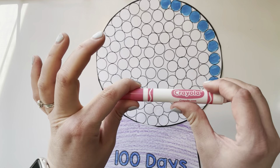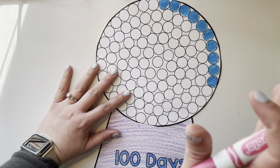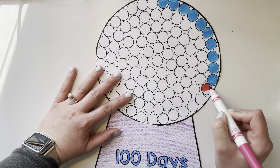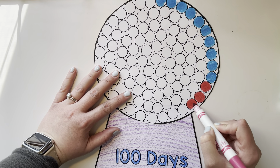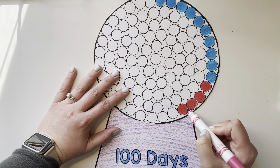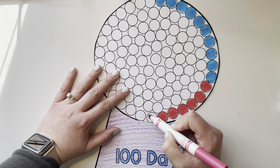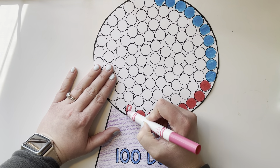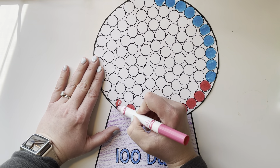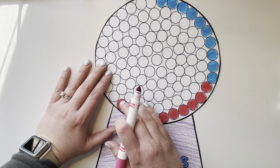Now I'm going to pick another color and I'm going to do these 10 gumballs pink. You can pick whatever color you want. 1, 2, 3, 4, 5, 6, 7, 8, 9, 10. Let's double check: 1, 2, 3, 4, 5, 6, 7, 8, 9, 10.